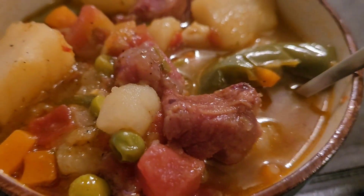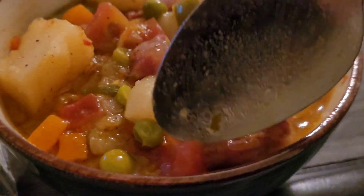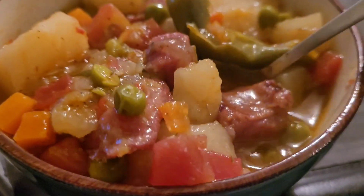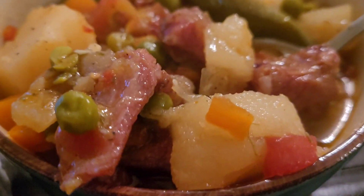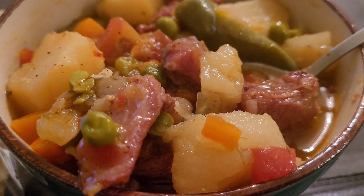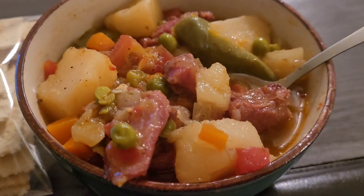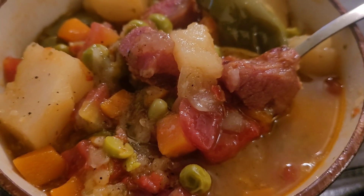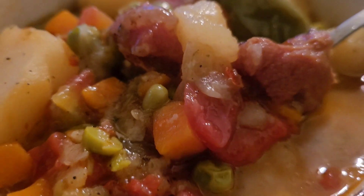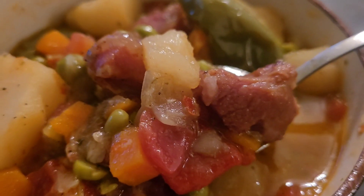If you want to see how I make this, just keep watching. Look at that — oh my goodness, look at all that meat and potato! Wow, you guys get that first bite. Look at that — it looks so good, I guarantee it!